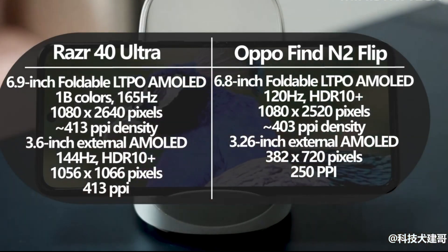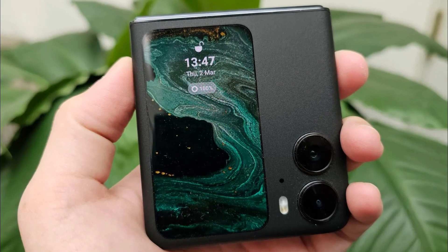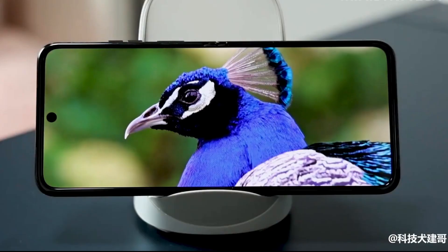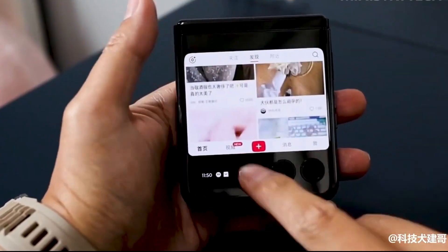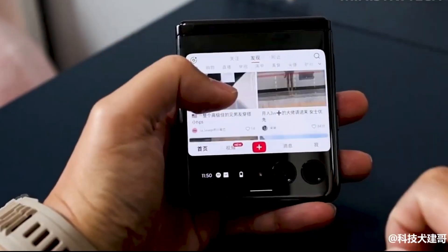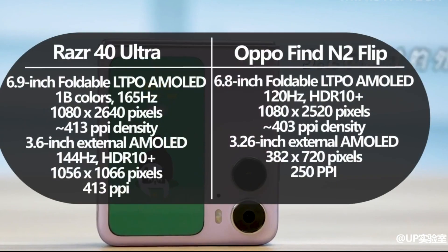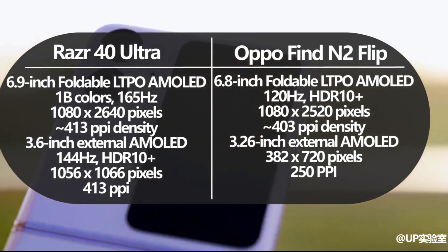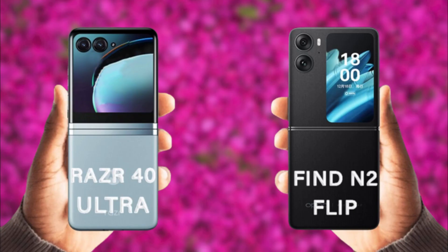Motorola claims that the Razr 40 Ultra has the largest external display of any flip phone on the market. It comes with an internal 6.9-inch AMOLED foldable screen with a 165Hz refresh rate, alongside a 3.6-inch AMOLED screen on the outside with a 144Hz refresh rate. The exterior display sat in a league of its own thanks to the high refresh rate and crisp viewing experience, with apps being very easy to access.